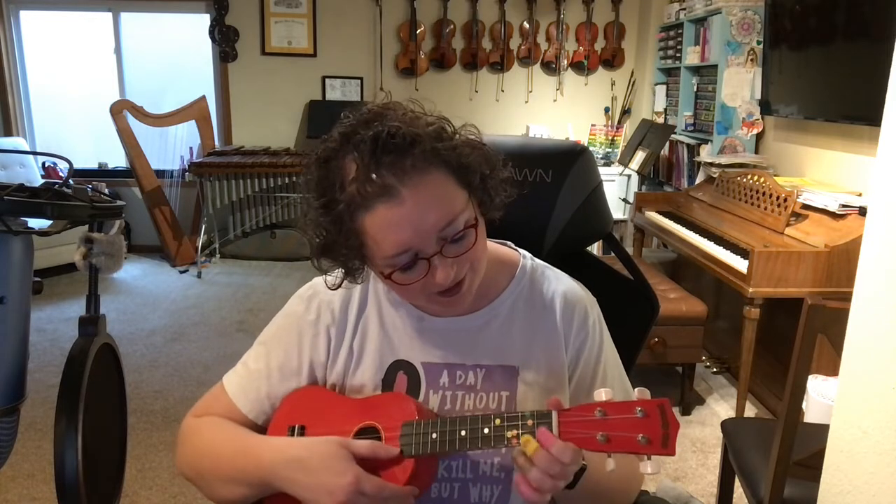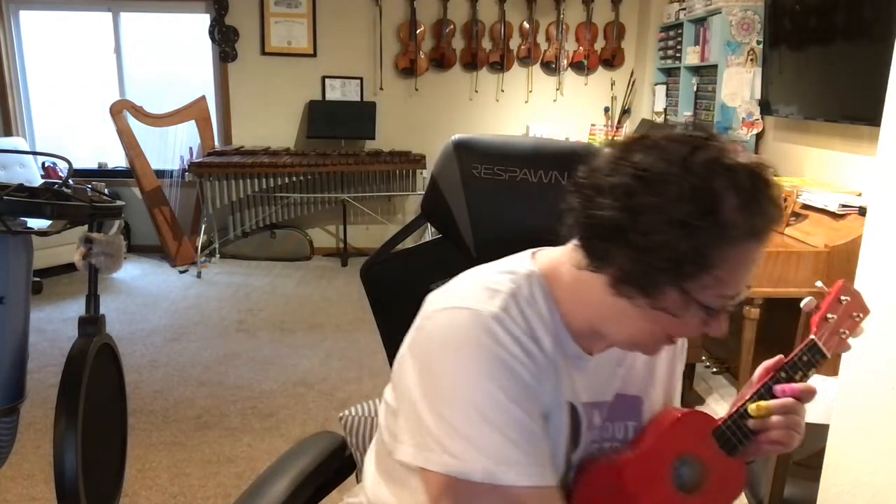So the very beginning part is — get my chord here — We don't talk about Bruno, no, no, no. We don't talk about Bruno. But, and I like to kind of mute my strings there on the 'but.'